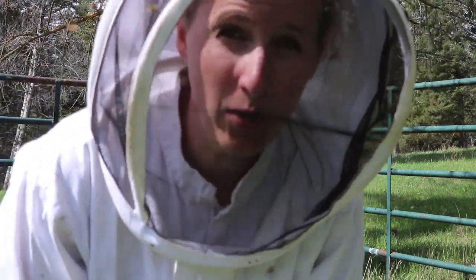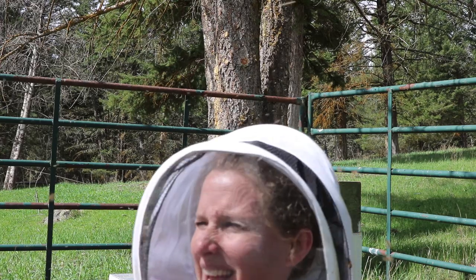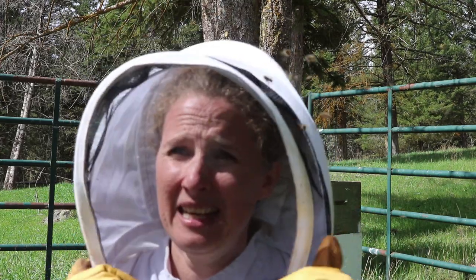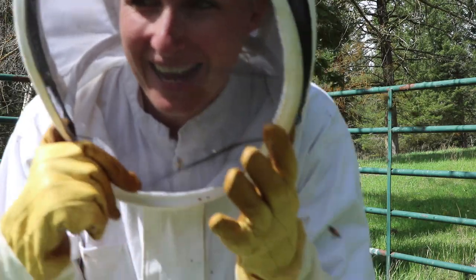A couple of minutes ago there was a hole in my rubber boot and the bees got inside it and stung me three times on my foot and my leg. I'll show you later what happens to me when I get stung — it's extreme swelling. And then in my fit of running away from the hive I threw my hive tool and now I can't find it. So that's what's happening now.